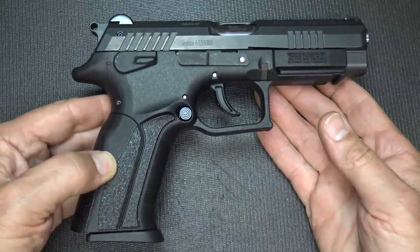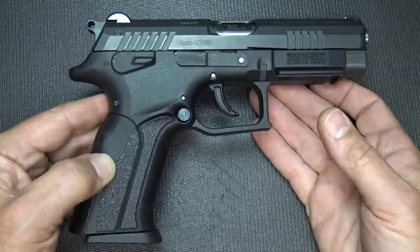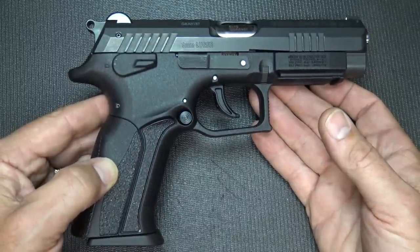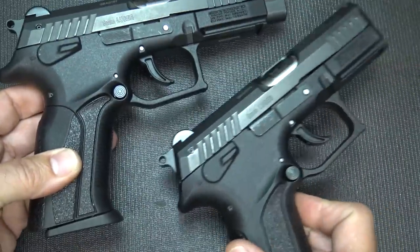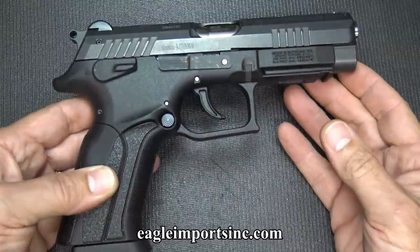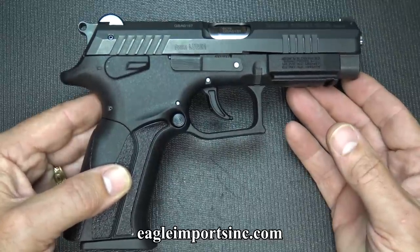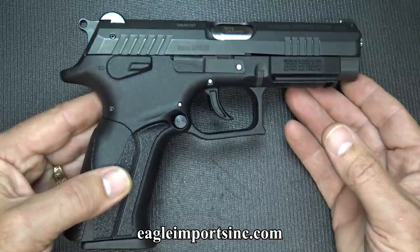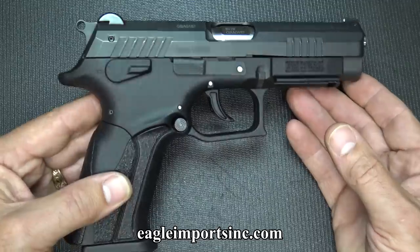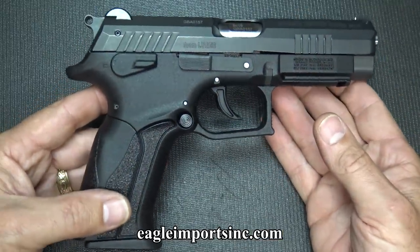The K100 is not one of the cheap imports coming into the country right now — this is a finely crafted pistol made typically for competitive shooting, military, and police. With the standard K100, this is an excellent range gun, self-defense gun, home defense — just an excellent sidearm. If you're looking for something more for concealed carry, the P11 is an excellent choice as well. Check out the K100 at Eagle Imports — I'll have all the links down below. Street price is coming in around $499. I did find one on GunBroker for $468, which was the cheapest I found. But these are excellent quality pistols with the steel insert, the highly crafted rotating barrel, and the slide system. The Grand Power K100 9mm — thumbs way up.